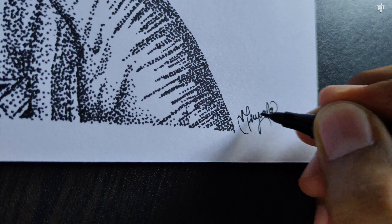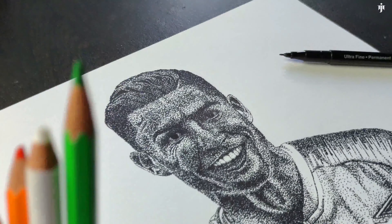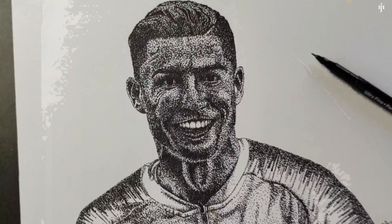My artwork is done, so now enjoy the reveal. If you like this video, hit the like button, share, and don't forget to subscribe to my channel. Comment on how you felt about the sketch and also your suggestions for the video.